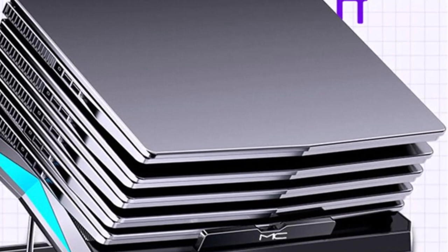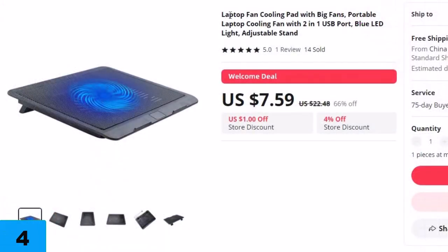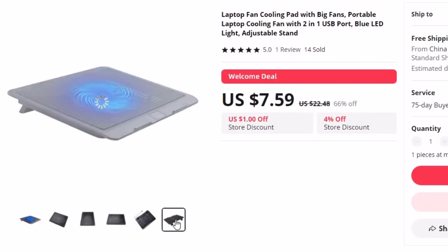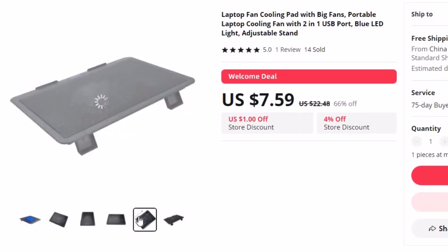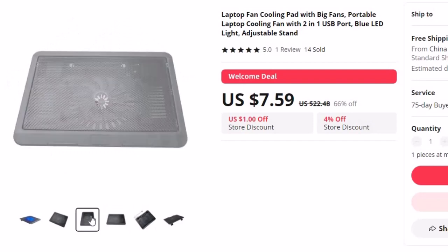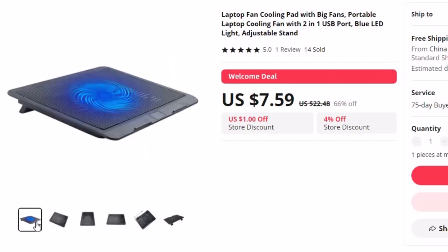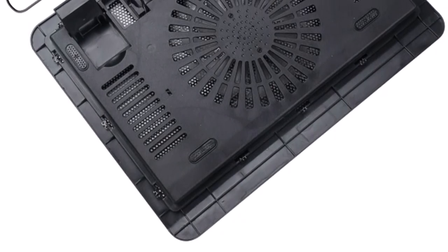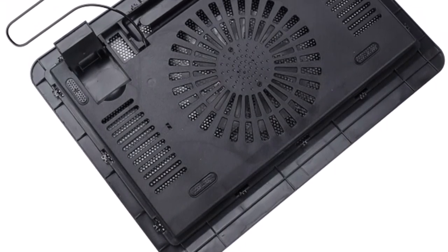Number 4: Laptop Fan Cooling Pad with Big Fans. This laptop cooling pad is here with 66% off, and you can now get it at around $8. When it comes to laptops, heat management is crucial for optimal performance and longevity. This innovative laptop fan cooling pad is designed to elevate your laptop experience by providing effective cooling and comfort, with powerful features and a sleek design.